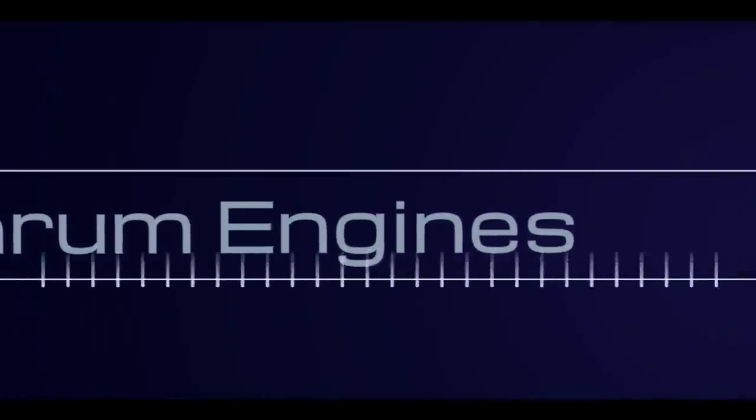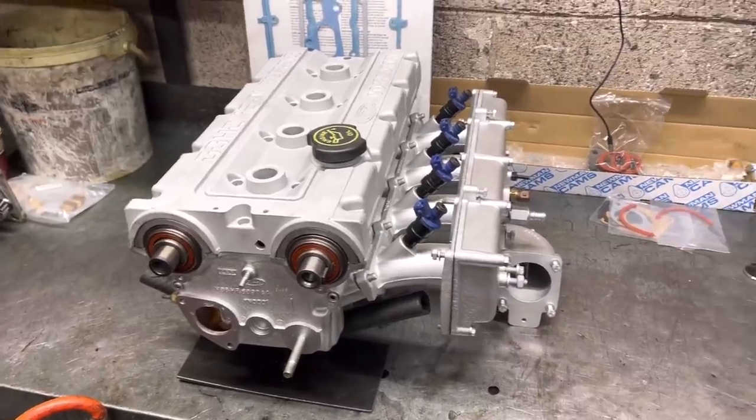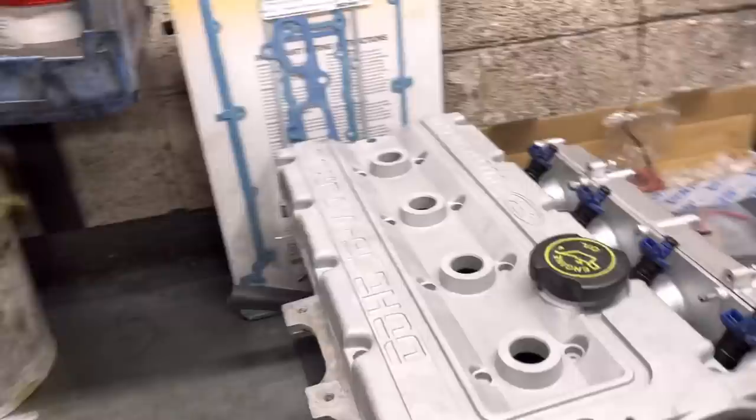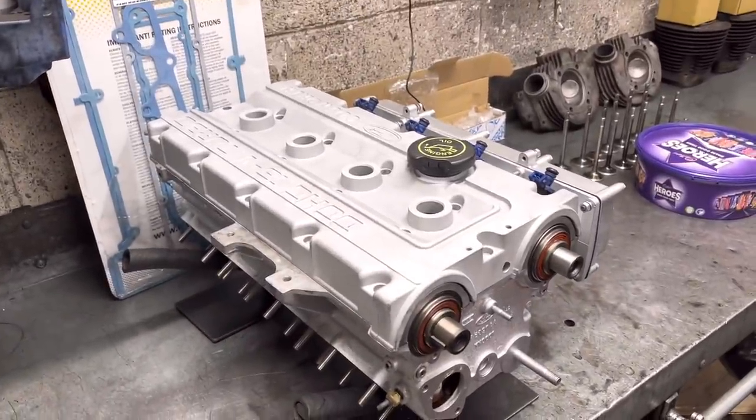Hello guys, welcome back to the channel. Alright guys, a little rundown of what's going on in the workshop. We've got the cylinder head here for the Cosworth. This is the one for Phil, the one that's come over from America.